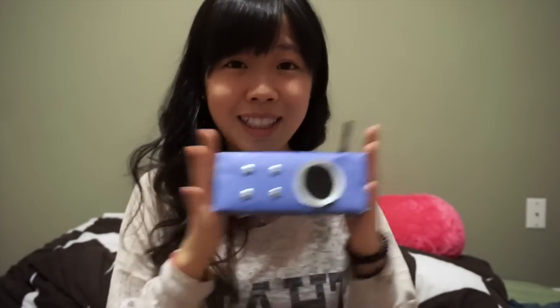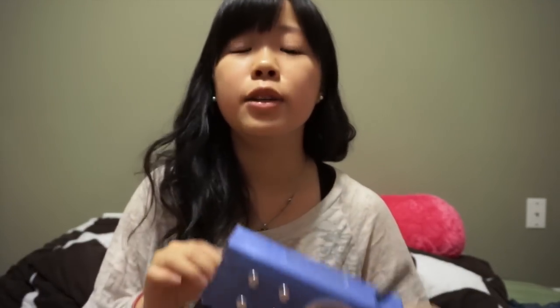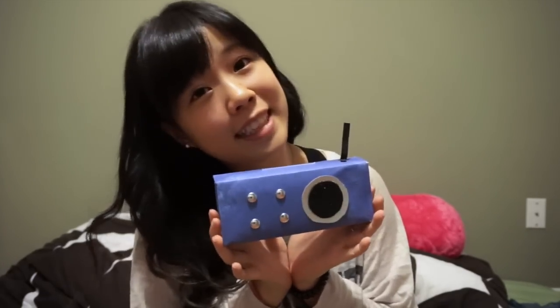If you liked this video and think it helped you make these cute speakers, please give it a big thumbs up. Subscribe to my channel and leave a comment below. If you make this cute speaker, please tweet me on Twitter or post a picture on Instagram and tag me. It would be so grateful to see you guys make this really cute speaker. See you guys in the next video — bye, love you!